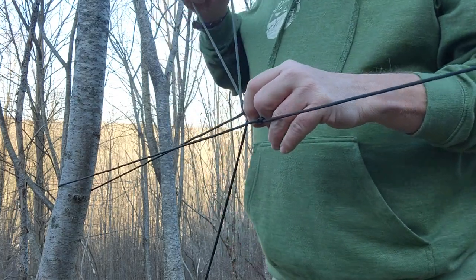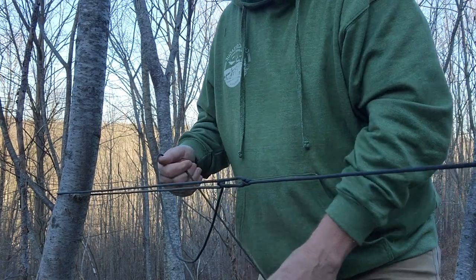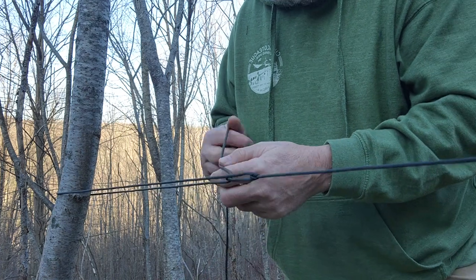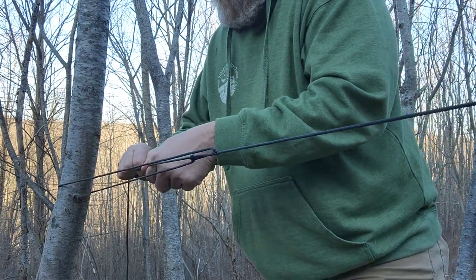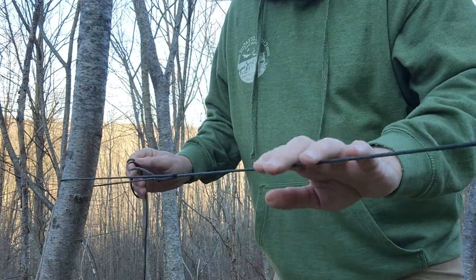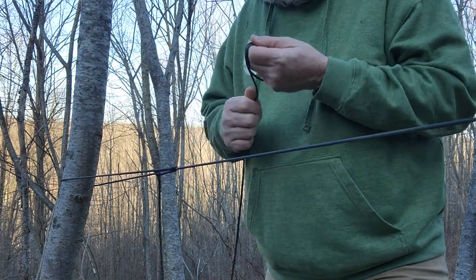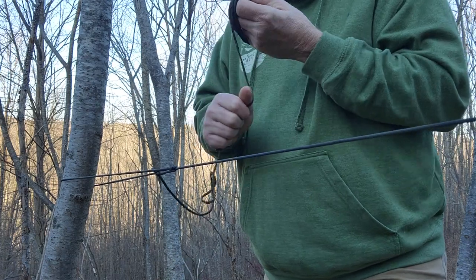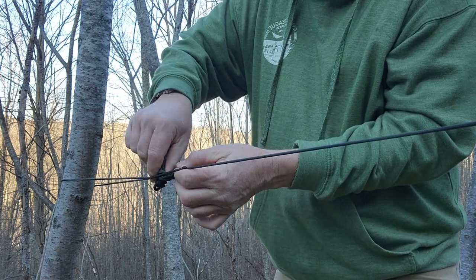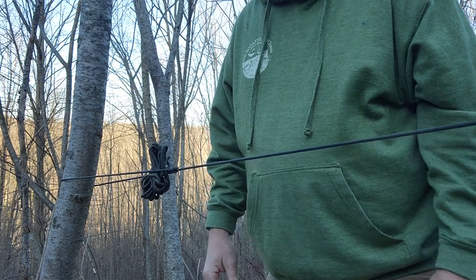Pay attention to what's around you — try not to stand in wet cordage; there are some thorns down there. I can pull this as tight as I need because all we're doing is making a ridge line, not a shelter or anything. I just wrap it up and stick it right here so it's already squeezing and I can just get to it.